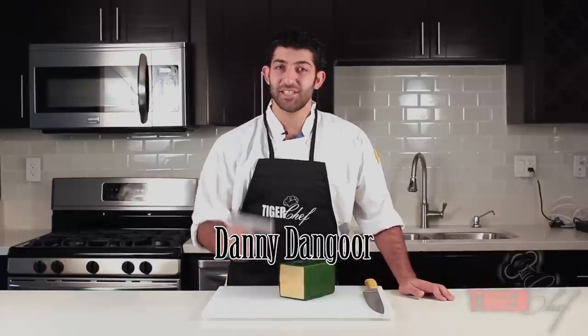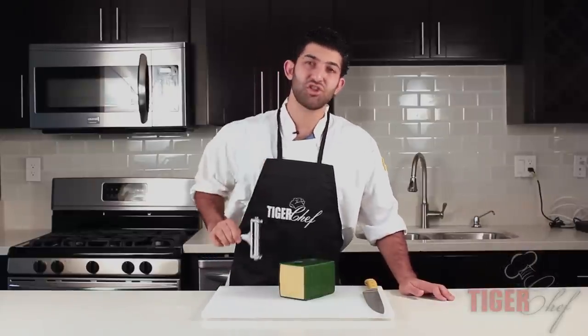Hey guys, this is Danny Dangor with TigerChef and today I'm going to be showing you the Volrath Cheese Slicer.